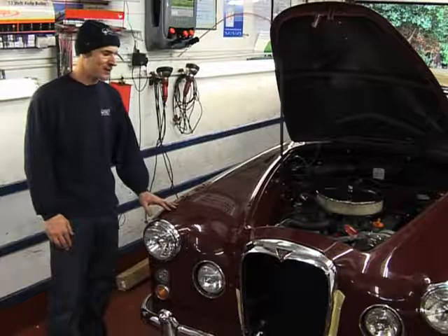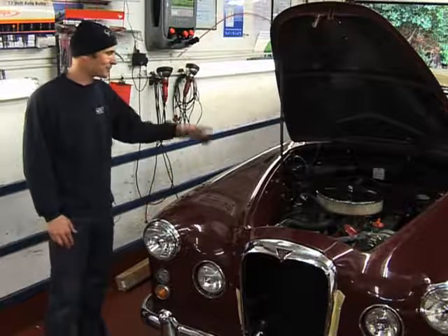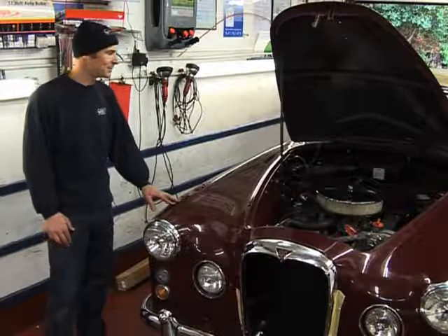This also runs an electric fan to keep things cool, although the original radiator is quite up to the job. We've fitted a 5-speed gearbox to this — nothing new for an Elvis, as this vehicle did actually have a 5-speed from new.